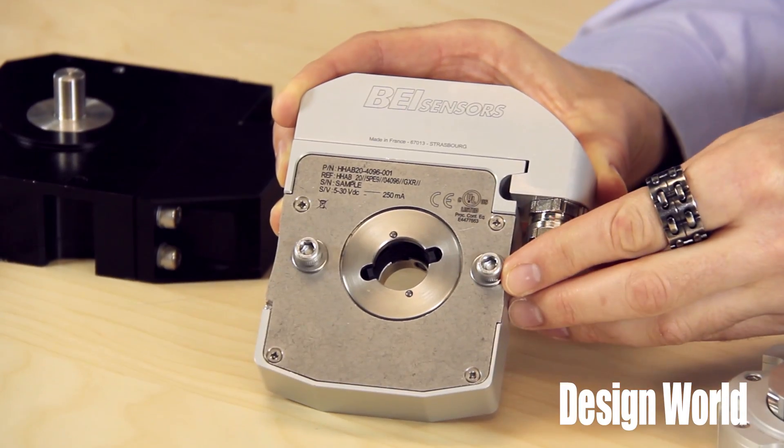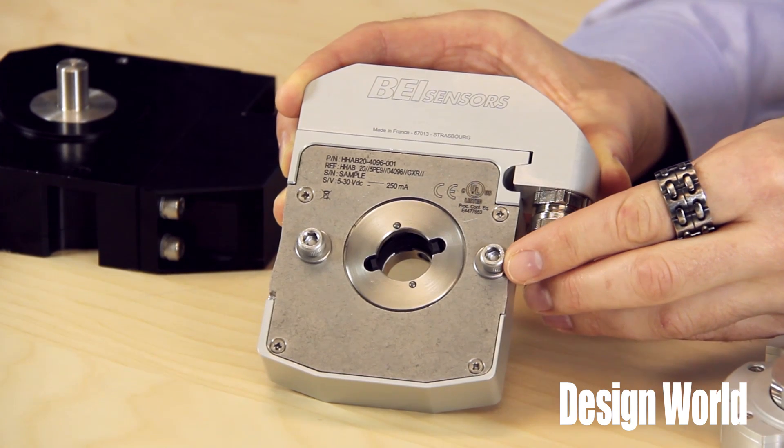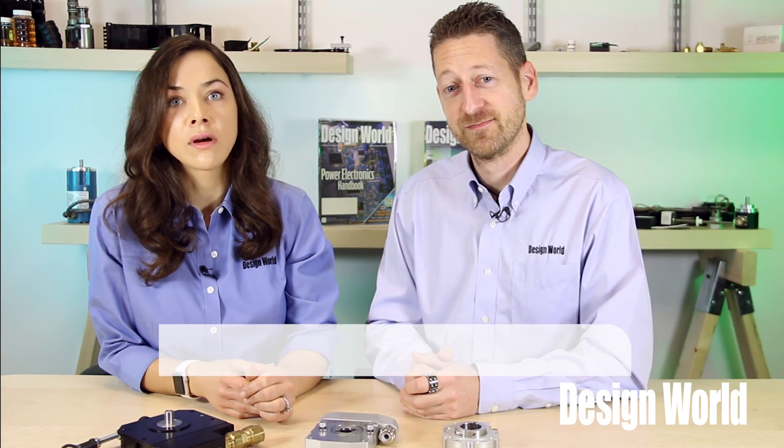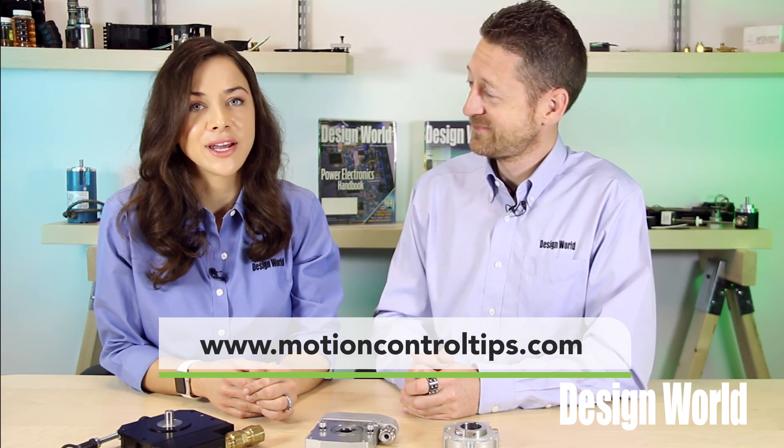To simplify installation and save the headache of losing screws while mounting these encoders in tight, hard-to-reach places, captive screws are standard with the terminal box. For more information, visit BEISensors.com or MotionControlTips.com. Thank you for watching.